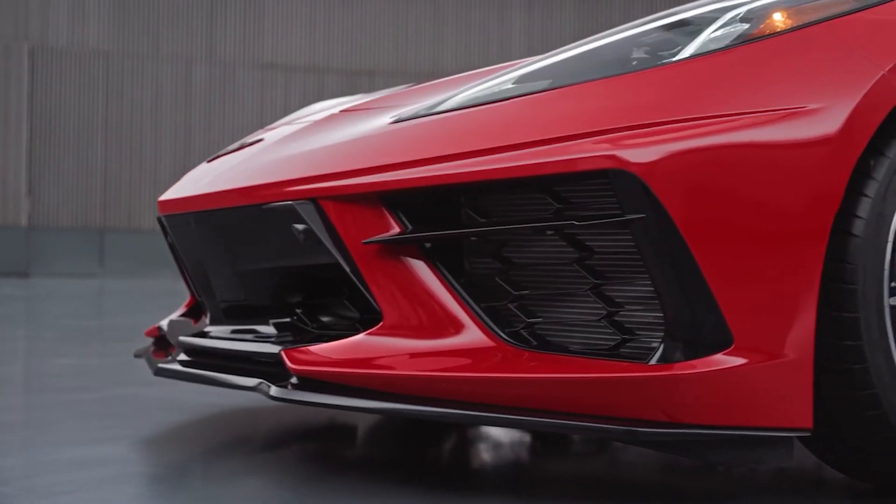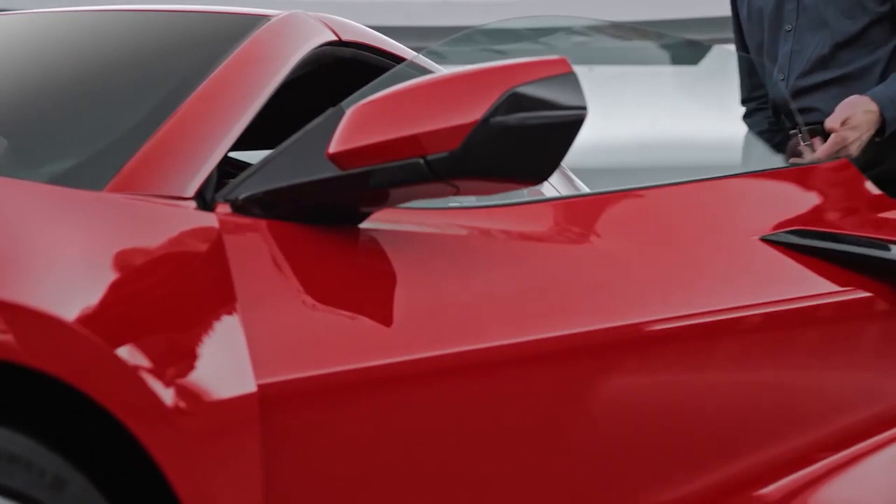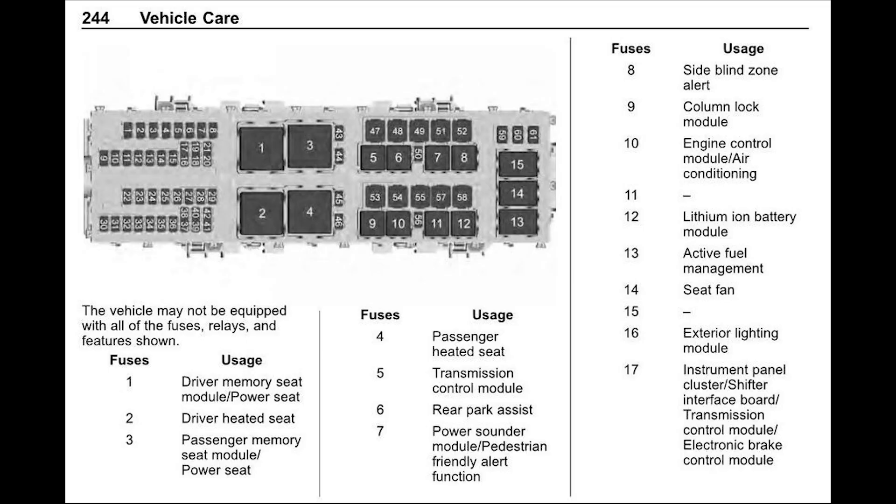I'm sure at this point you're eager to hear what has been found within the brand new manual. If you check it out and head over to page 244, you'll see that there's a layout for the fuse system. Fuse 7 and Fuse 12 are what we're looking at today. Fuse 12 is the lithium-ion battery module. It has been confirmed that as of now the base C8 doesn't house one, and that makes us wonder — why would they have a fuse built into the module unless it was used for the next generation Corvette?